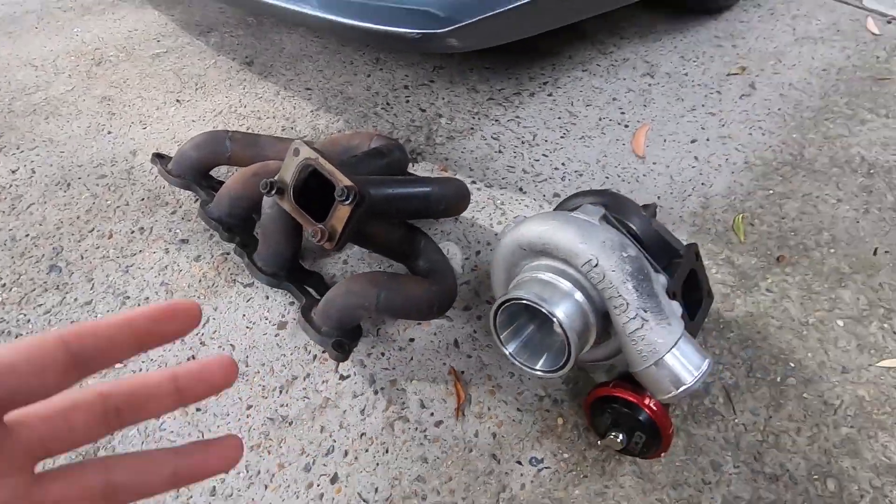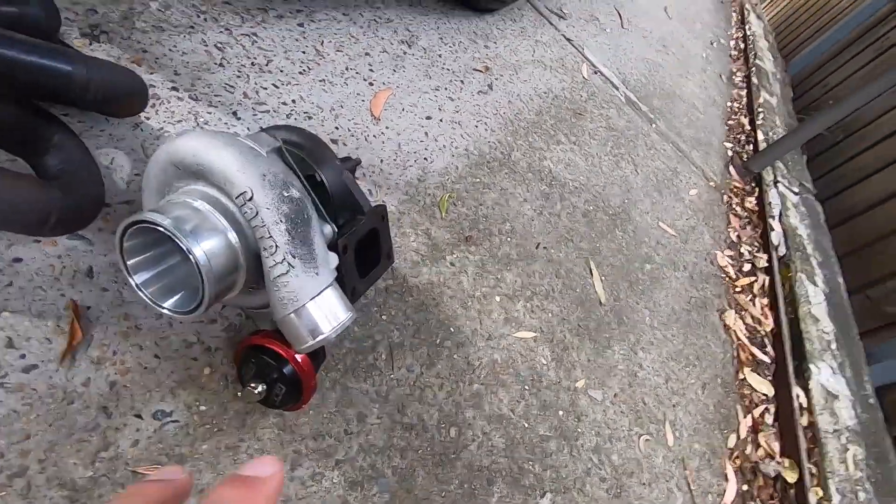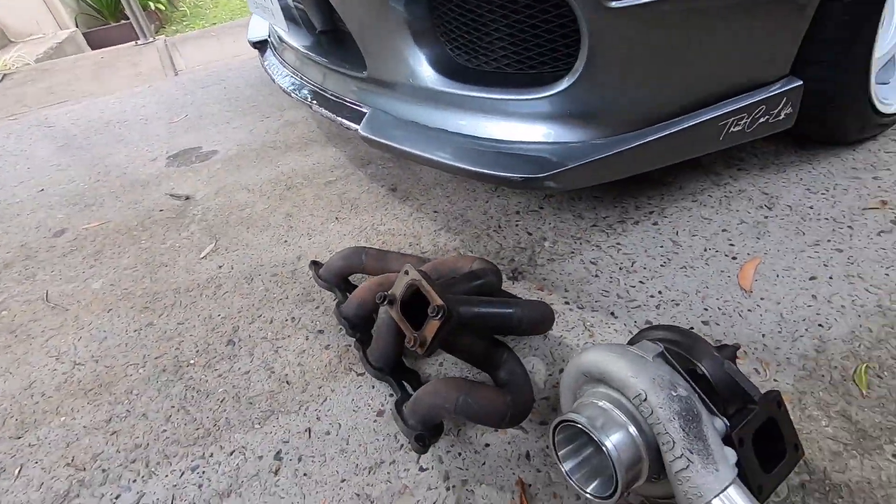It even has a T51R mod freshly put onto it as well, and it even has an internal wastegate, which I eventually want to change to an external wastegate. This whole entire setup right here is worth, I'd say, over three — maybe pushing it to four grand.